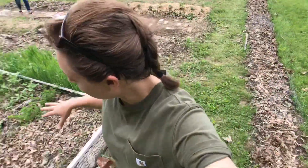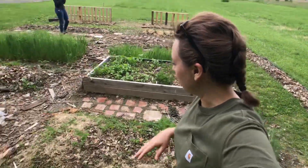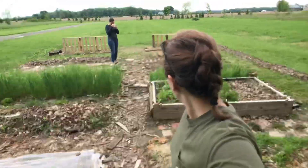But that wraps it up for the garden. I'm hoping to do a two-week or one-week update, depending on how much things change. We're actually going to go plant Jordan's garden now. I'll keep you guys posted on the garden. Thanks for watching, guys. Bye!